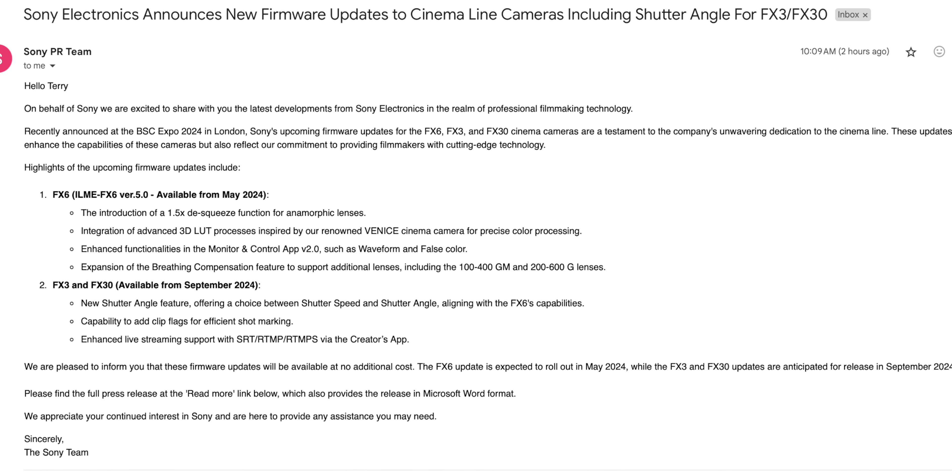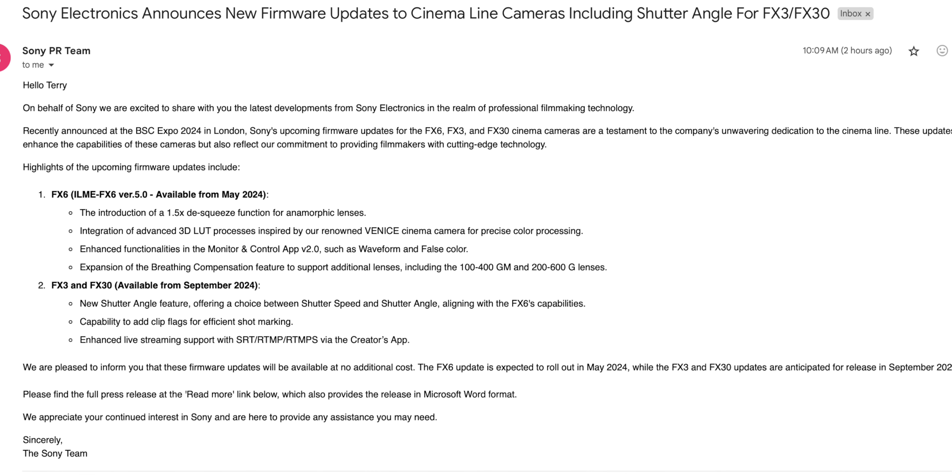Now, some of these updates are for the FX6, coming May 2024. The FX6 is getting a one-and-a-half-times de-squeeze function for anamorphic, integration of advanced 3D LUT processes inspired by their renowned Venice cinema camera for precise color processing — I don't know what that is — enhanced color functionalities in the Monitor and Control app 2.0, such as waveform and false color, which is great.